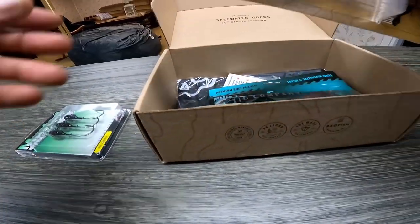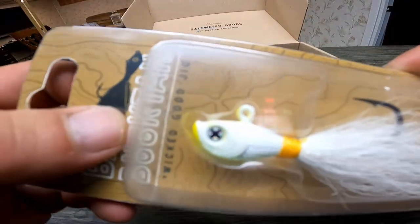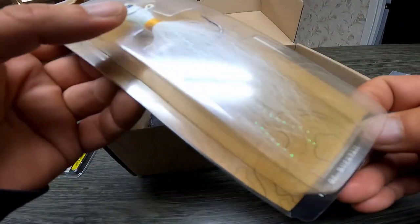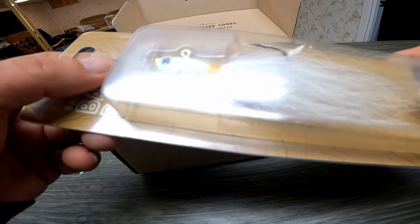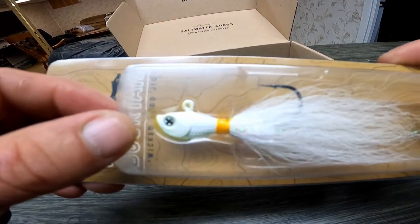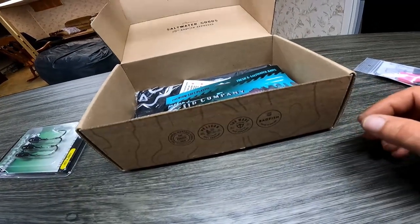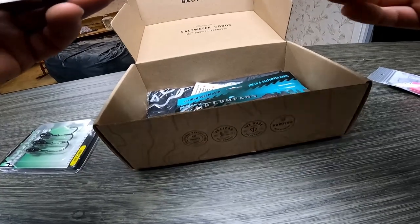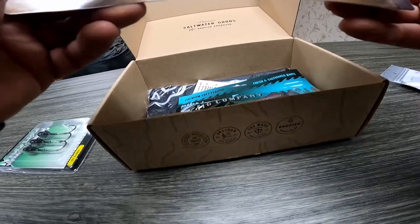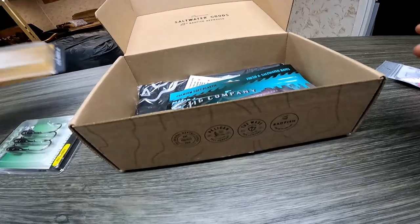Not bad. What else we got here? A Bad Fish bucktail — there's the X on the eye, I guess that's going to be their trademark. It looks quite a bit like a Spro. Standard white, a little yellow, and some gold wrap. I tie my own bucktails so I can tie these all day long if I really want to. I don't really buy bucktails in the store anymore — I have the Ultra Minnow mold and other molds as well.